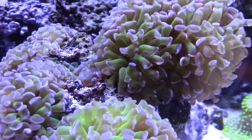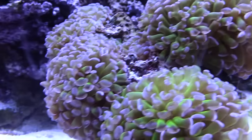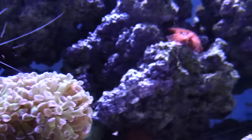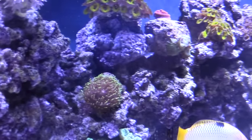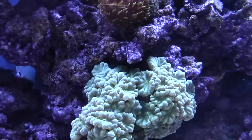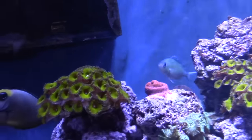I have no idea how that happened — there must have been a little bit of the leather left on that rock. And the frogspawn — I used to have a huge frogspawn in the middle. At one time it was like almost every day a head gone, a head gone, a head gone. They were just going and going and finally got down to two little heads left. So I took them off the branches they were on, put them together on a rock, and there it's coming back nice.